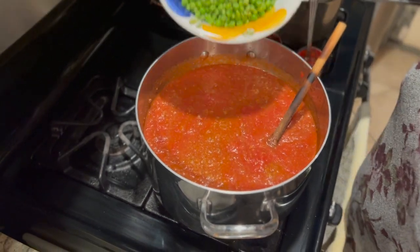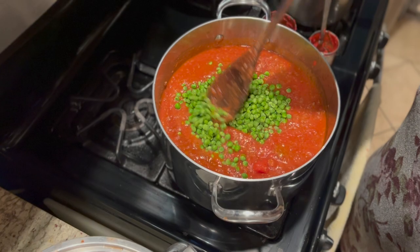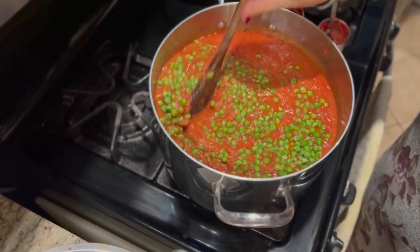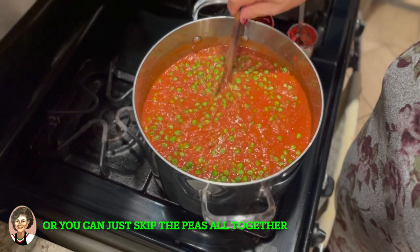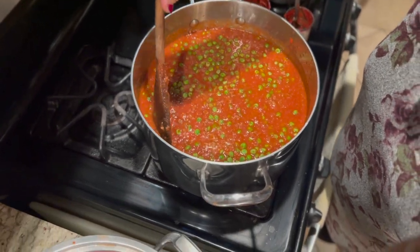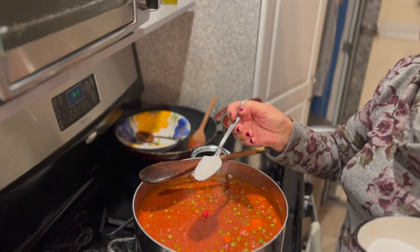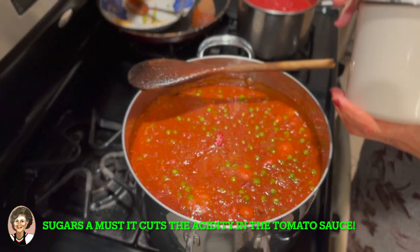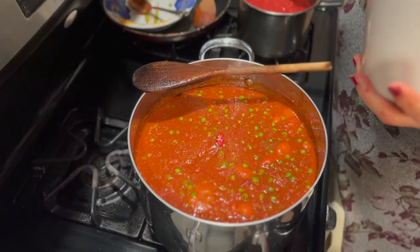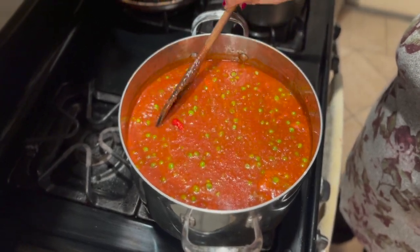Now we're going to add the peas — two cups of peas, depending on how much you prefer. Mama also added a little chili and then a tablespoon of sugar.